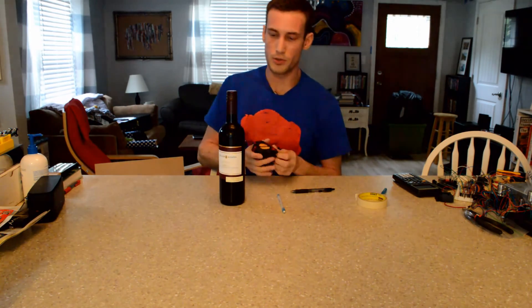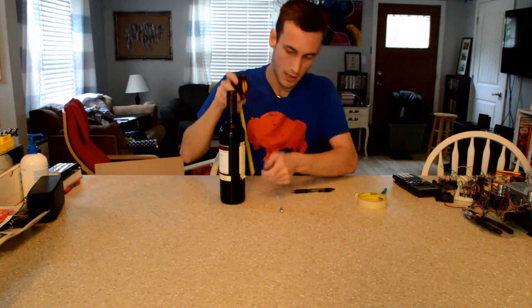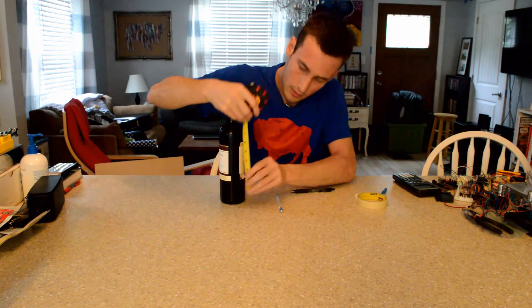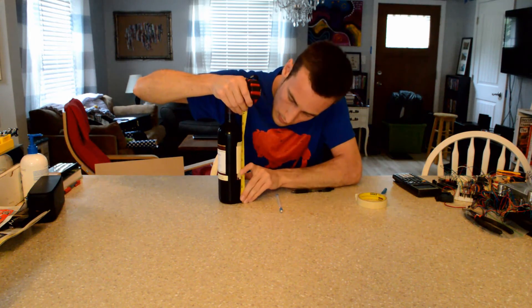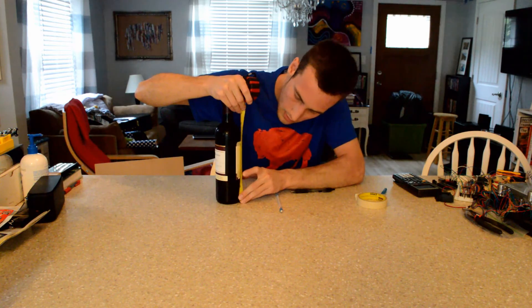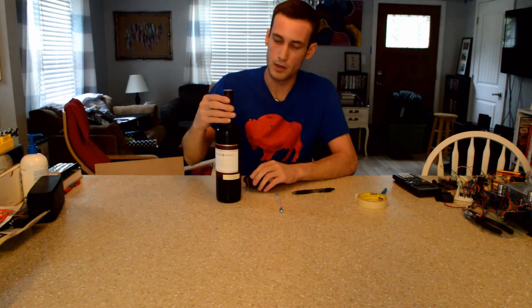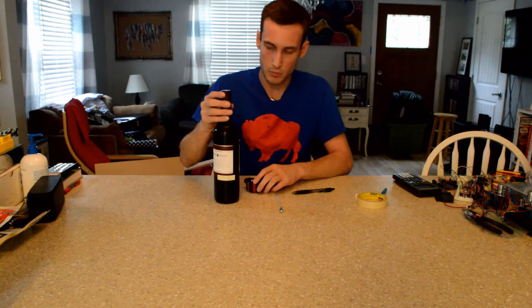The variable you need in the code or in the spreadsheet is the distance from the base — from the table up to this mark. If we measure that, we can see it's a little less than 4.75 inches. The code right now has it set as 4.5, which seems to work well, but I can adjust it based off of what I just measured.